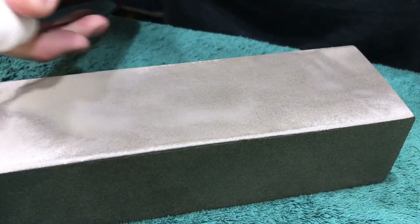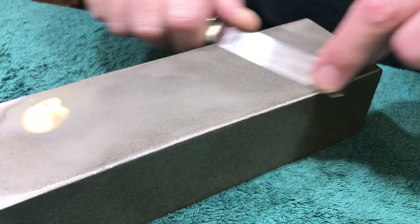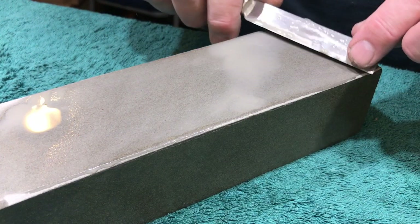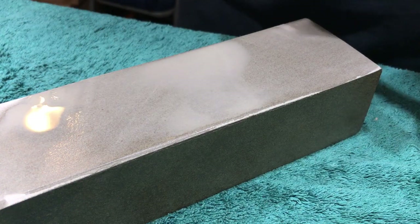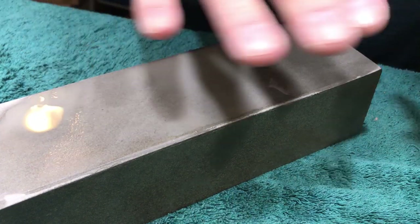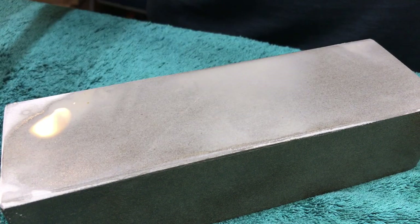I just wanted to show you this stone because you don't really get to see them too often. For people who want to do an all-natural progression, a stone like this can be key. Honestly, it's probably for most people better suited to knives. But when they're this clean, you can use them for razors. If someone is selling you one and they really haven't worked with it, don't buy it for razors — chances are you'll wind up with an uneven grit that's going to chip your blade.